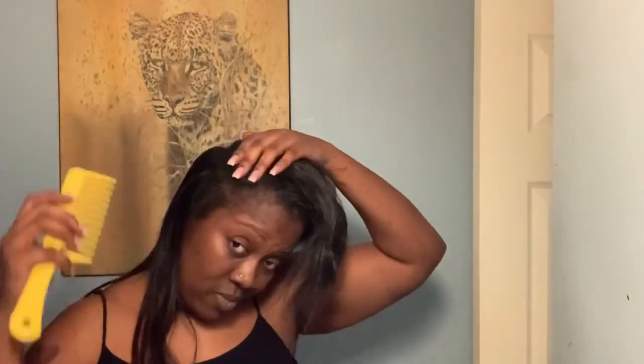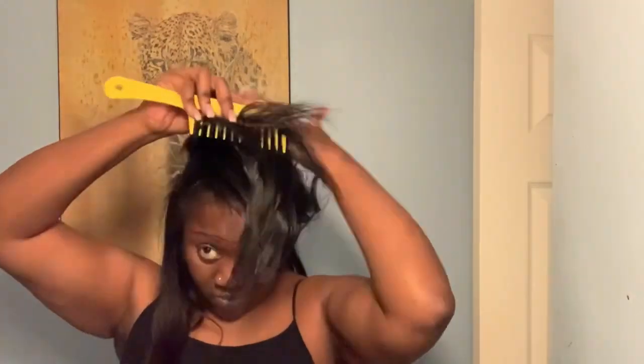Back in the day I used to take tracks and glue them to my scalp, which was really bad on my hair because I would just rip them out. But clip-ins are so convenient because you can put your hair all the way up — like a high ponytail or a low ponytail. I'm going to do another video explaining exactly how to do that.